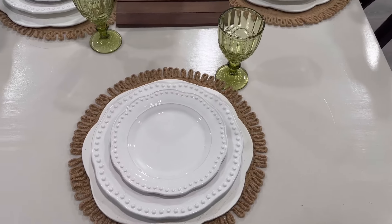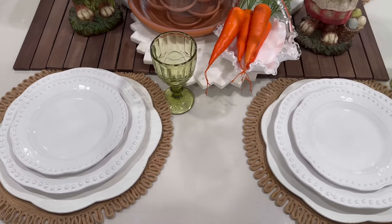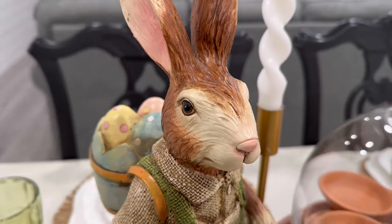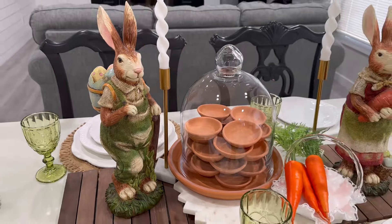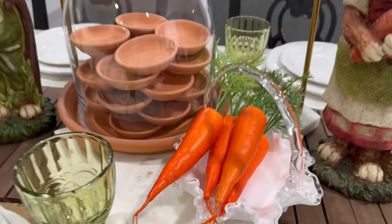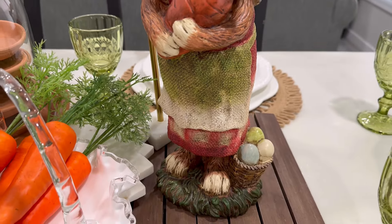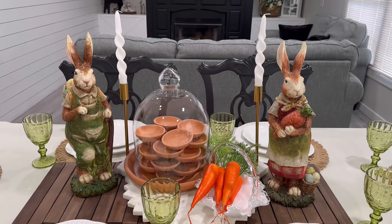For my Easter table I kept everything very simple. You can see that I used a lot of things that I already had — I really didn't go out this year and shop for any Easter decor. The terracotta saucer and these little plates were the only things I purchased this year. I'm really happy about that because sometimes I buy things and then the next year I'm just like, why did I buy this? It doesn't go with anything. I can't believe we are already going to be at the end of March celebrating Easter next Sunday — that is going by so fast. I hope you guys enjoyed this video. Thank you for being here. Bye besties!